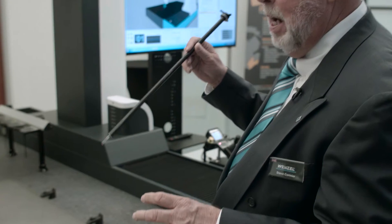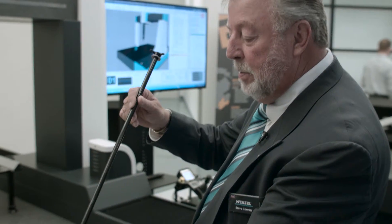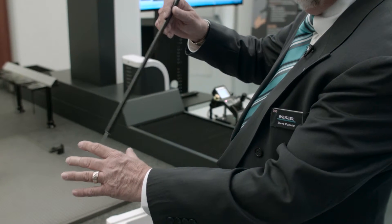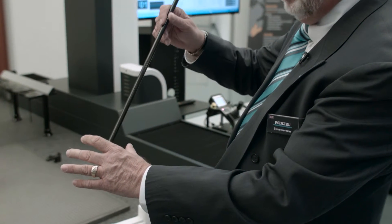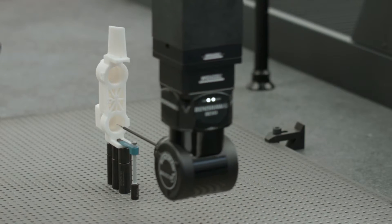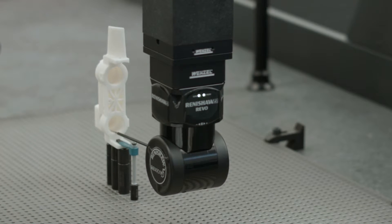So if we had an engine block, for example, and we had a cylinder bore — instead of going down inside the cylinder bore like a typical CMM would do, going beep, beep, beep, beep — the Revo can go down and do a dynamic scan, scanning and coming back out all at the same time. So it's true 5-axis movement.